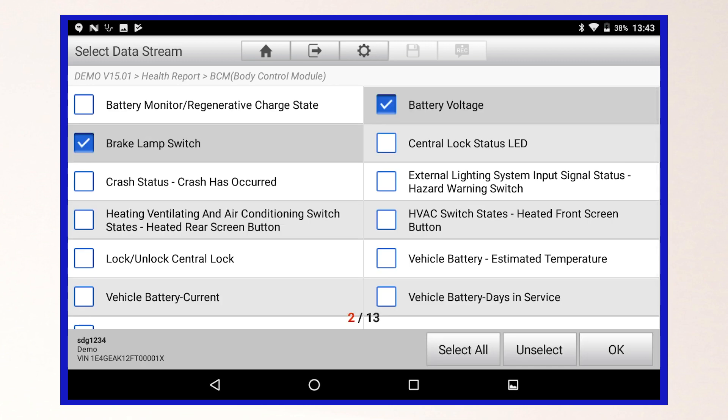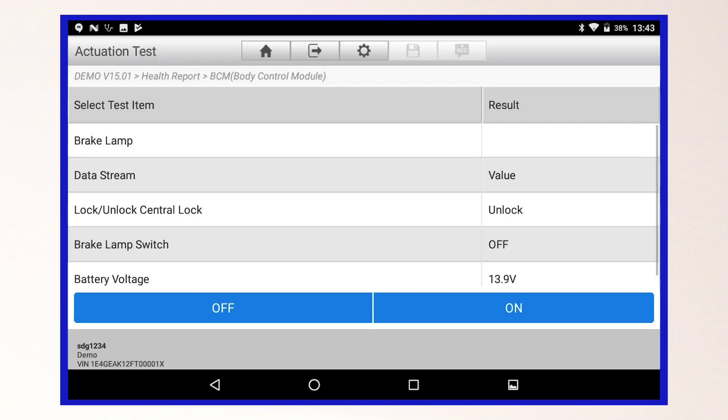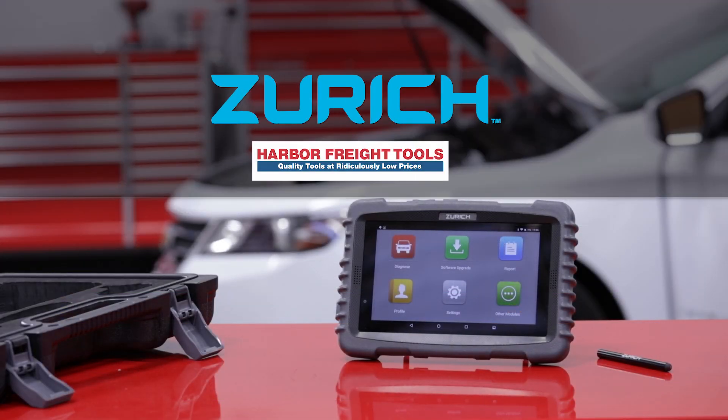From the menu, select the live data stream information you wish to monitor during the test, and select OK. Your ZR Pro scanner has completed a bi-directional control test.